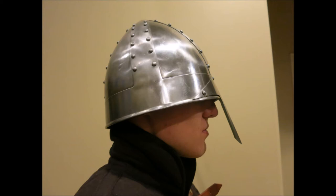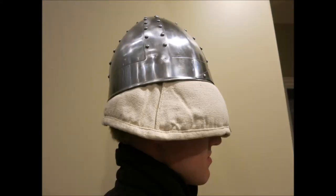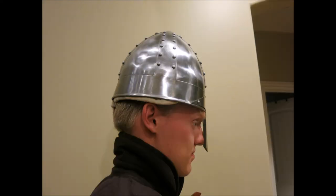As you can see, my head is 24 inches and it does not fit on my head due to the size. Also, if you are using a padded cap, purchase it first and measure around it to see if it will fit on your head, or hilarious problems will occur.